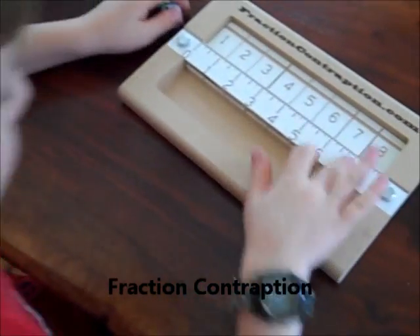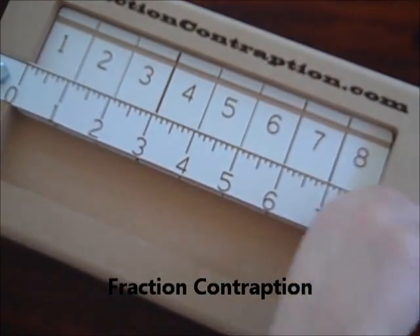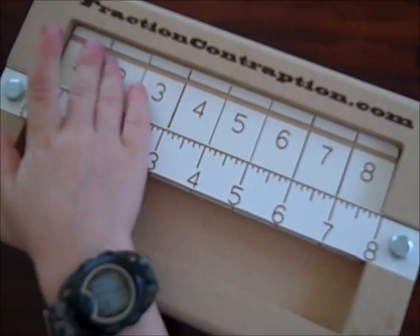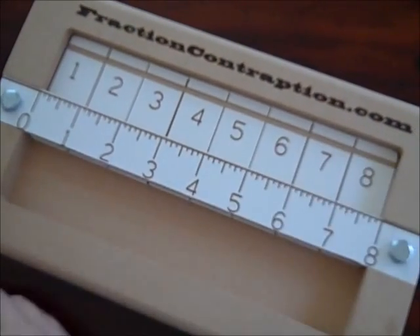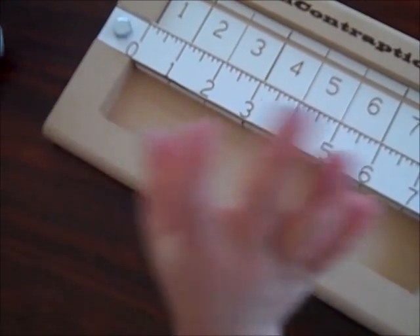Hello, my name's Ben and I'm just going to teach you how to play Fractions and Contraptions. So, these are whole numbers and you'll play with these dice, just one through six, just normal dice.